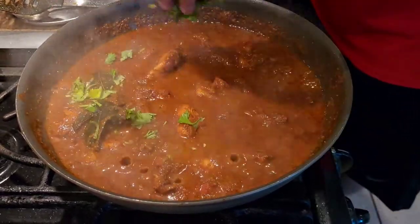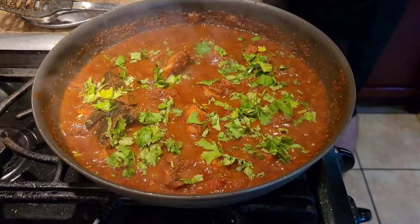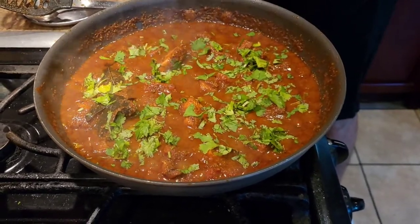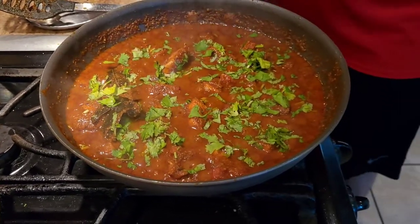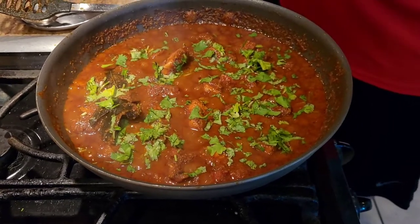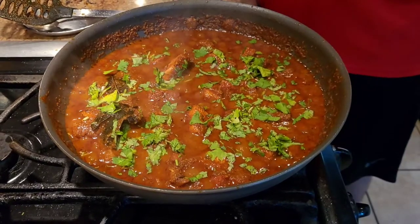Sprinkle some fresh cut cilantro and give it a good mix. I'm going to let this simmer until I'm ready to serve — that's why you see a little more gravy in the chicken. Normally it would be drier. I'll upload a picture once I'm done serving. The food is ready — until next time, I'll see you soon!